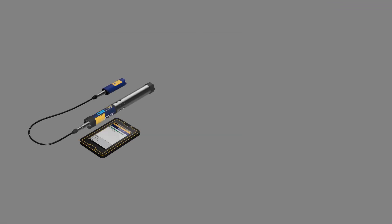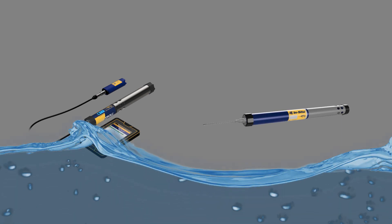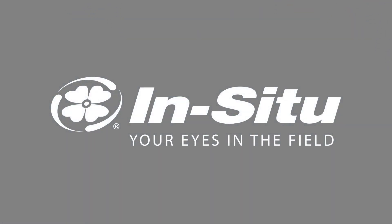The Aquatrol 500 is the newest member of the Aquatrol family of water quality instruments. Contact your In Situ representative for more information and to see the Aquatrol 500 in action.